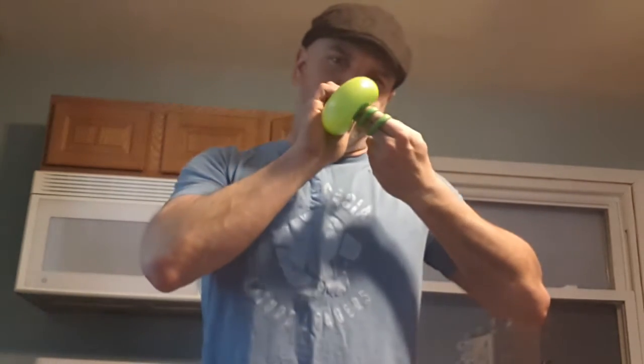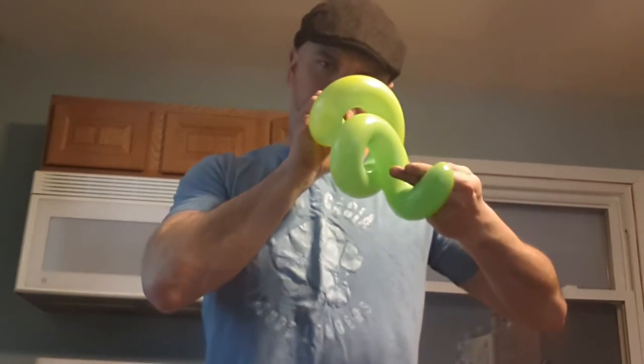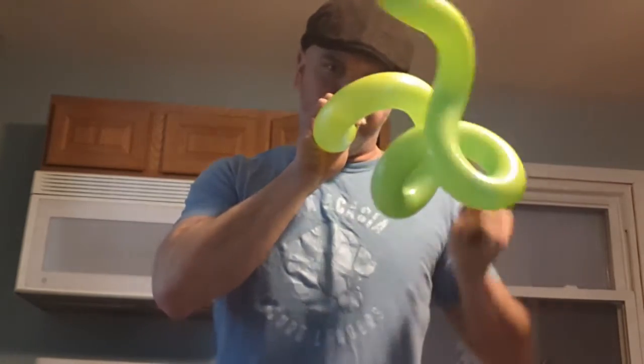So bring it around, and there you go — this little spiral balloon. I don't know, maybe some other people do, but I never get them to come out the same exact way twice.